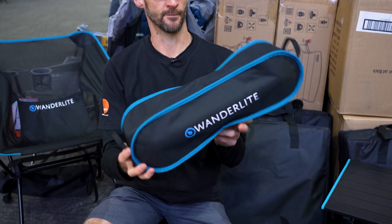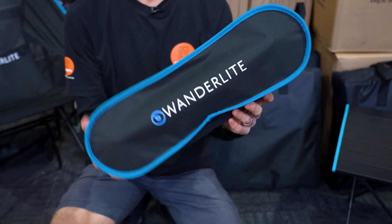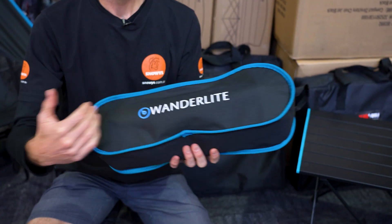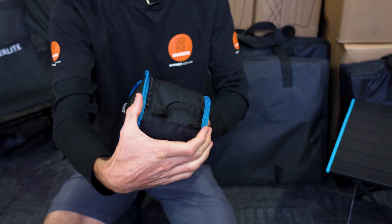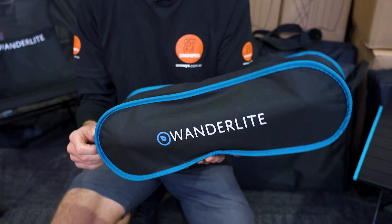This is how the Wonderlite Voyager chair looks when you buy. It comes in this synthetic carry bag with a couple of grab handles on each end, weighs about 1.45 kilos, and measures about 50 centimetres by about 13 centimetres by around 17 centimetres, depending on how well you pack it up.